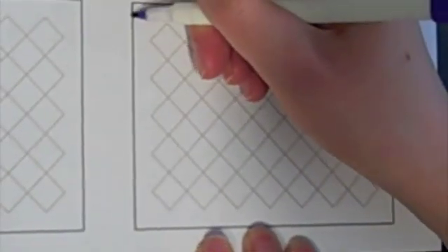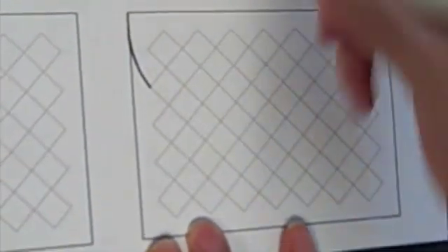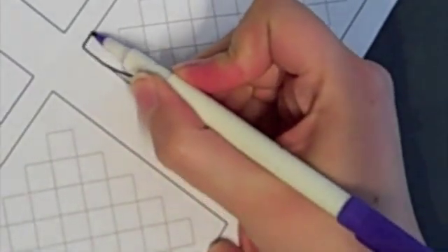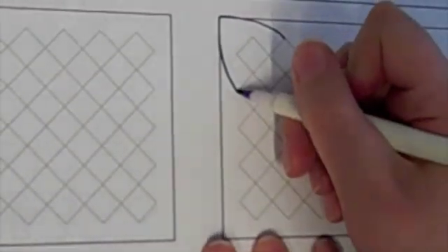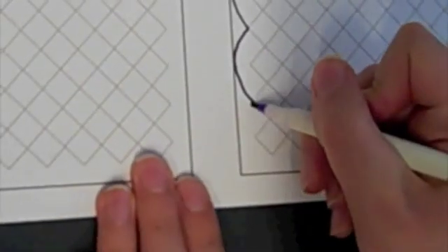I'm going to start at the corners and I'm going to join like that, and then I'm going to round the edge and draw these nice scalloped edges in the corner.